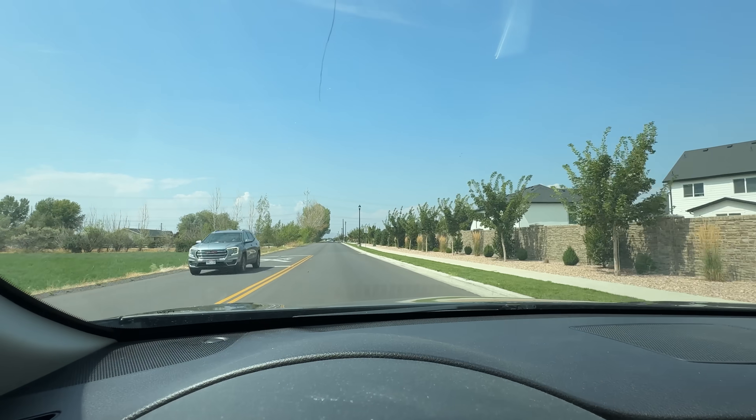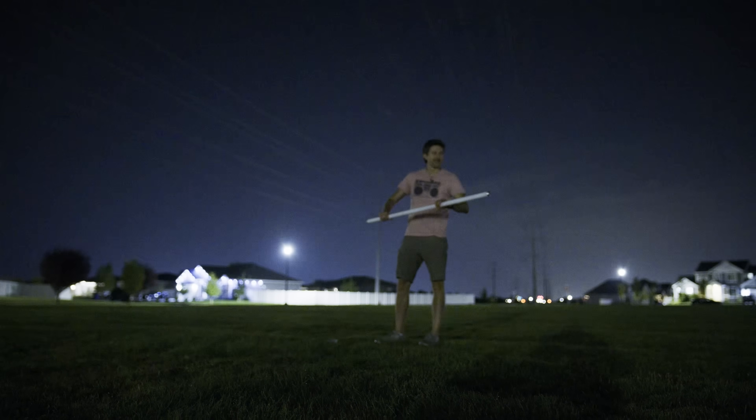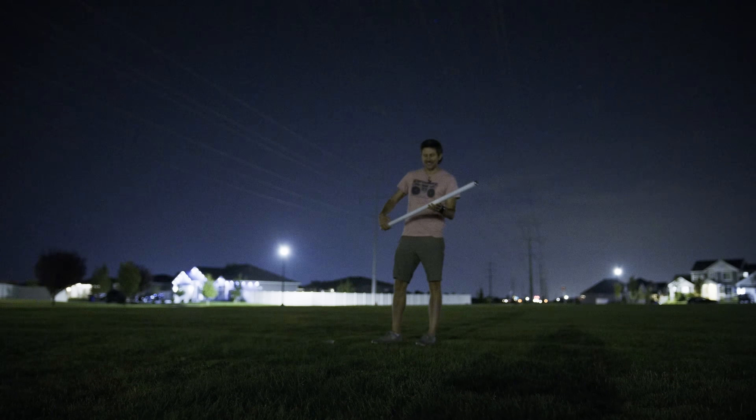I found these big power lines to try this on. But can they actually light up a bulb in my hand? Let's try it.